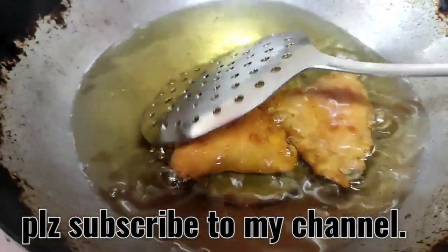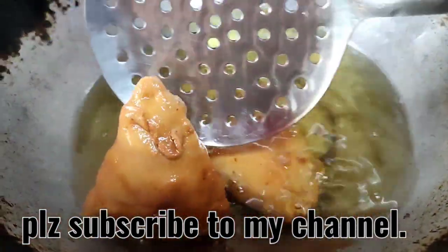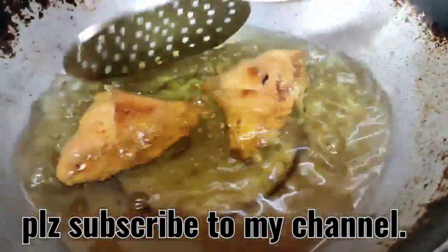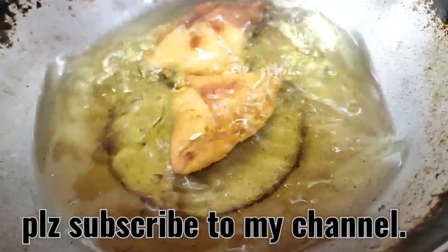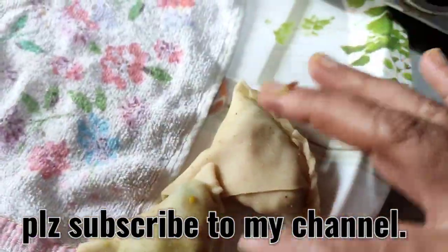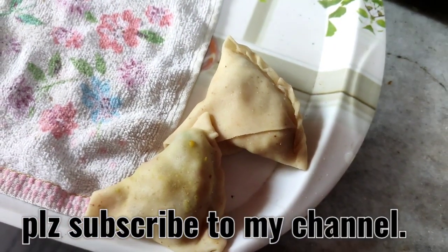On a slow flame, fry them nicely. Keep on turning them so that both sides become nice and crisp and golden. In the meantime, get the other samosas ready so that you can keep on frying quickly.